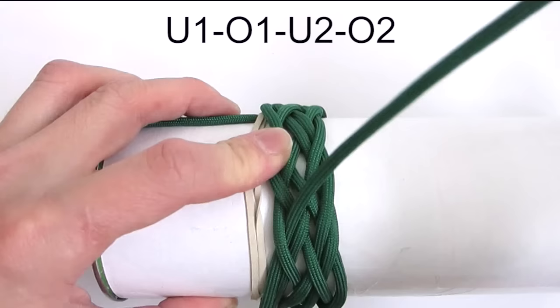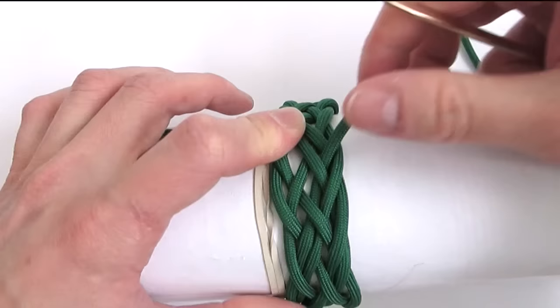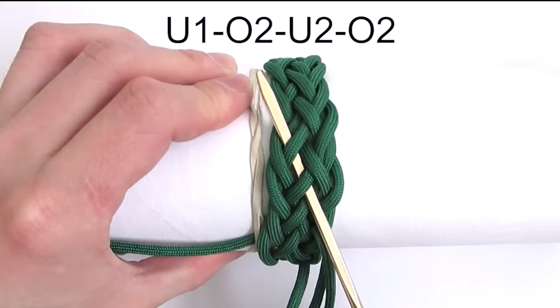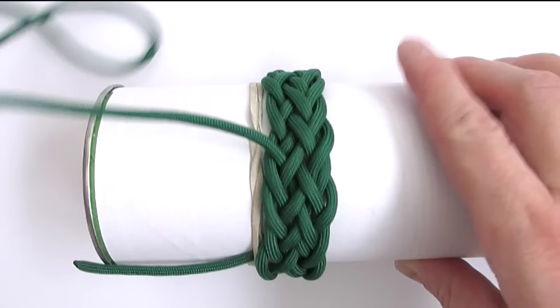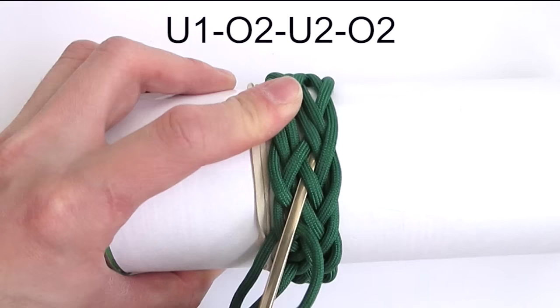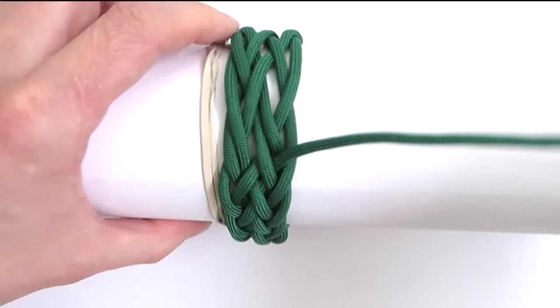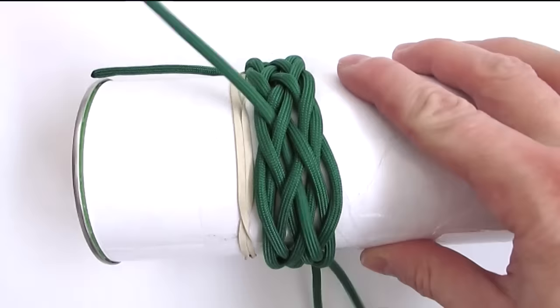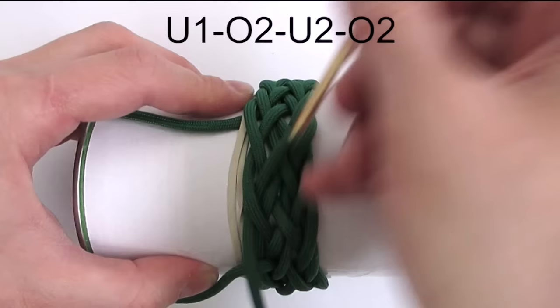Now starting a new sequence: go under, then over 2 to split a pair, under 2 to split a pair, and over 2. And the same sequence again: under one, then over two, under two, over two. And again: under one, over two, under two, over two. And one more time: under one, over two, under two, over two.